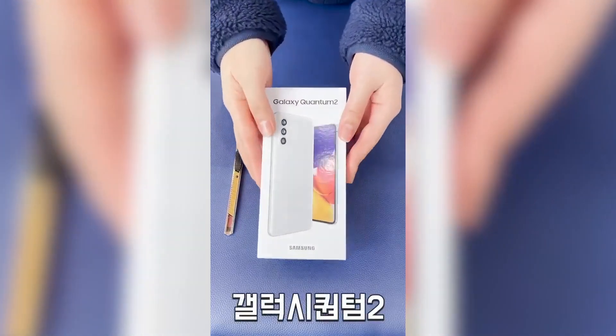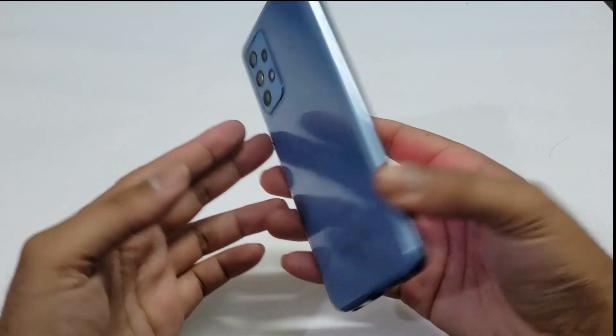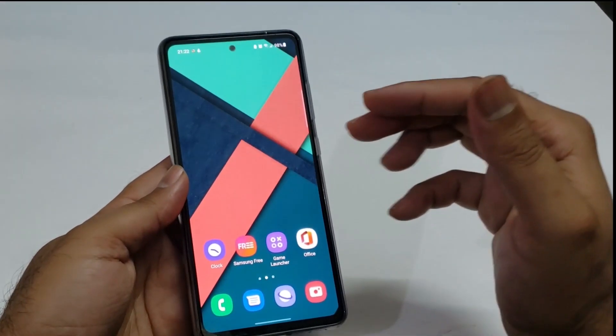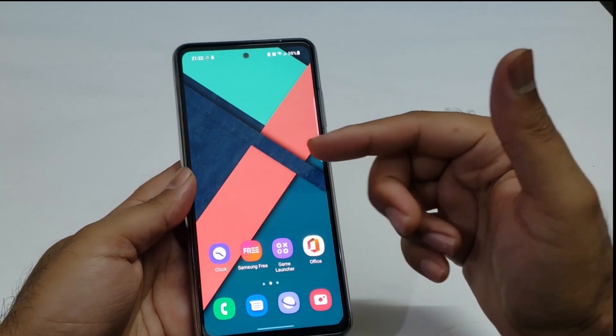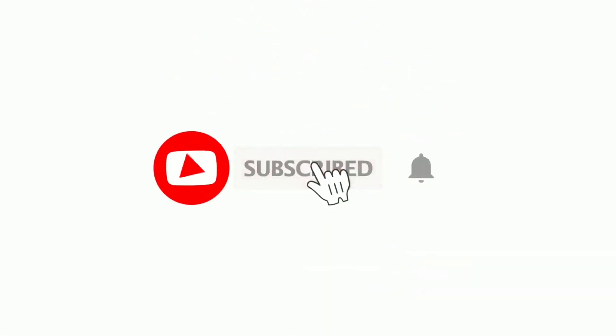Overall, the Galaxy Quantum 2 looks pretty similar to the Galaxy A52 or A72 — the main differences being the camera sensor, the processor, and the price. That's it for this video. Subscribe to the channel if you're new here. Thanks for watching!